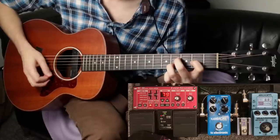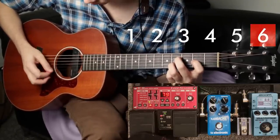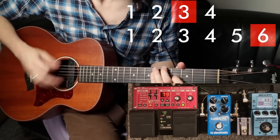So let's say we start with this ostinato in 6. And then we can add in some chords underneath in 4/4 time. The ostinato will keep cycling round and matching up against the chords in different ways until they eventually sync back up again.